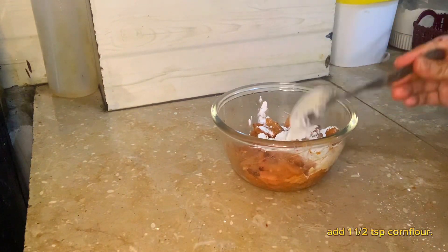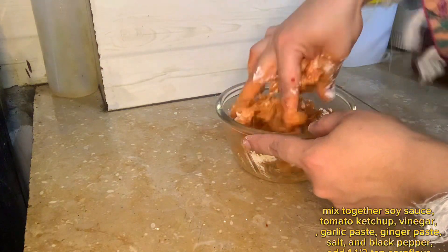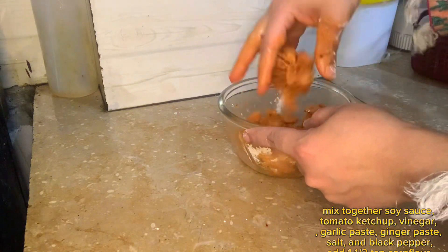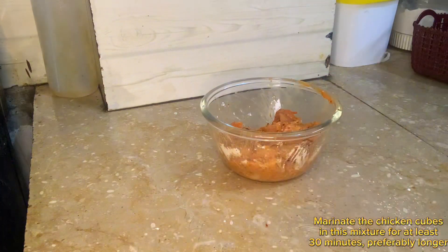Add 1 and a half teaspoon corn flour. Mix together soy sauce, tomato ketchup, vinegar, garlic paste, ginger paste, salt and black pepper. Add 1 and a half teaspoon corn flour. Marinate for 30 minutes, preferably longer.